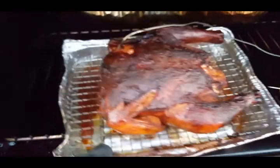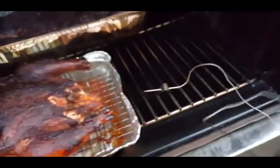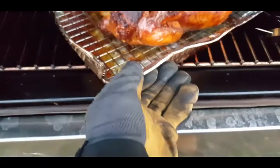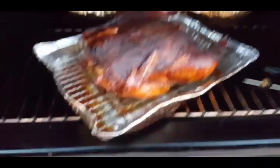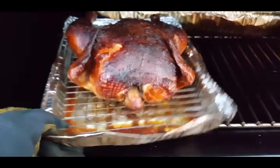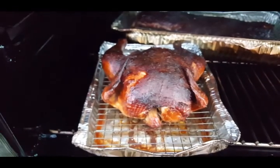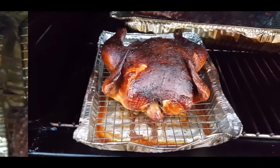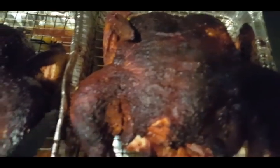Alright, we're done — still needed about one more degree but for the sake of science we're calling this. Not bad. Pulling them out, letting them rest, then we'll cut them and do the taste test. After the experiment — this is the Char-Broil bird and this is the Lone Star bird.